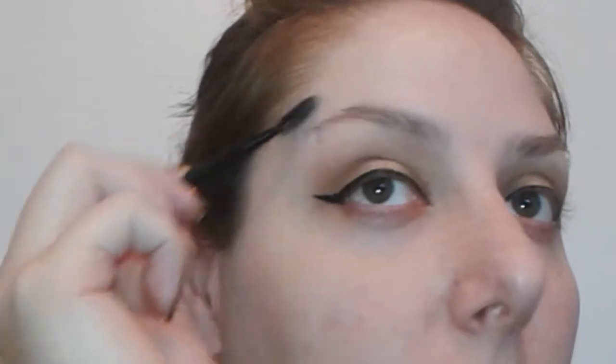So we have this e.l.f. lock-on liner and brow cream in medium brown. I did get this at my local Dollar Tree and I'm excited to try this out. You get 0.19 ounces or 5.5 grams, and it just comes in a little screw pot — that is pretty. I always do my eye makeup first, then my brows before foundation. I have the Brow Gal by Tanya Crooks brush, which has a little spoolie on one end and a slanted brow brush on the other.